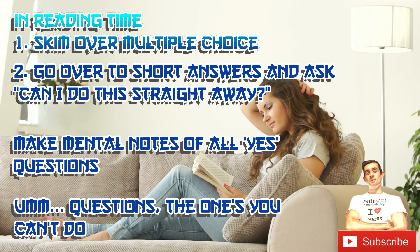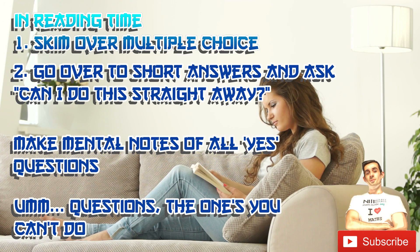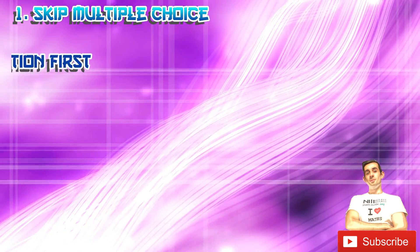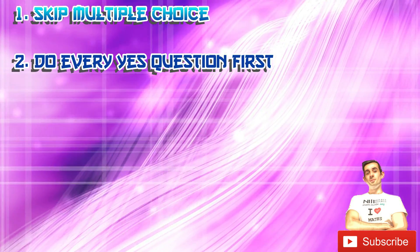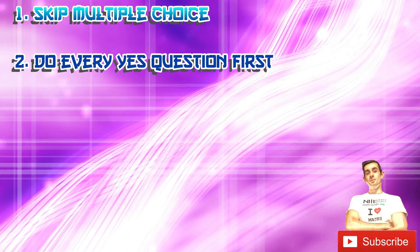Consider the um questions — these are the ones you just stare at and have absolutely no idea how to do. When you can start writing, firstly skip multiple choice and do every yes question first.